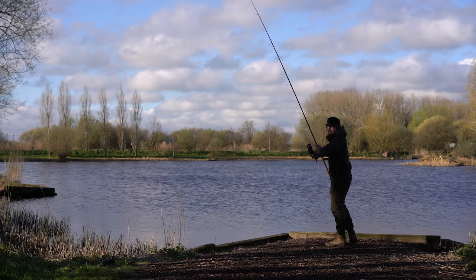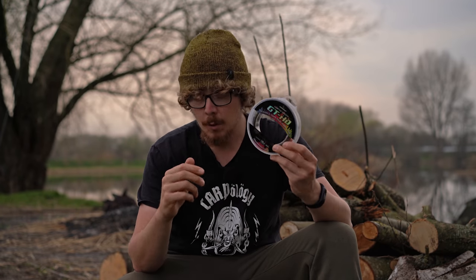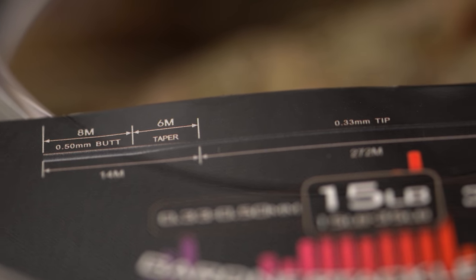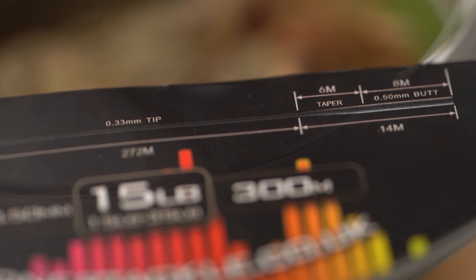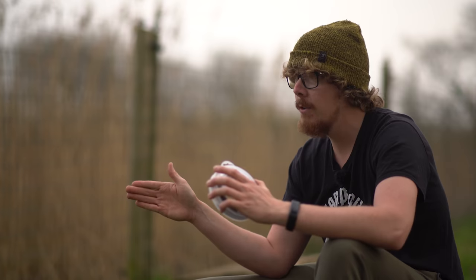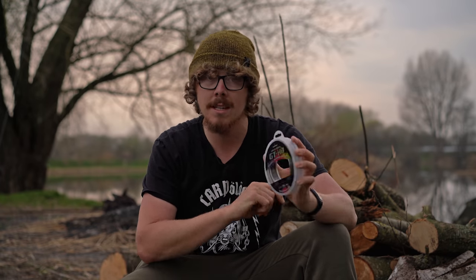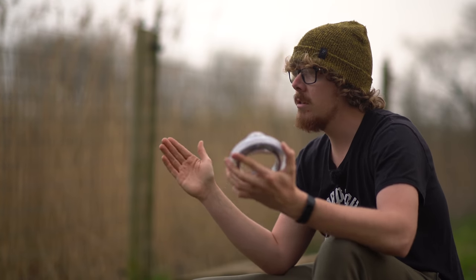Back to me a couple of days ago when it was actually a lot warmer. I've got the 12lb and the 15lb with me. Now I've mentioned the different diameters, but it's worth talking about the actual way that it tapers down. You start off with 8 metres of the 0.5mm — which is the 35lb breaking strain — and then you've got 6 metres where it tapers from that 0.5mm down to your 0.3mm or your 0.33mm, depending on what thickness you've gone for. So you've got 8 metres of heavy duty shock leader section, then 6 metres tapering down to your smaller diameter. Then you've got all of your smaller diameter line — 272 metres of the 12lb line on this version — until it gets to the other end.